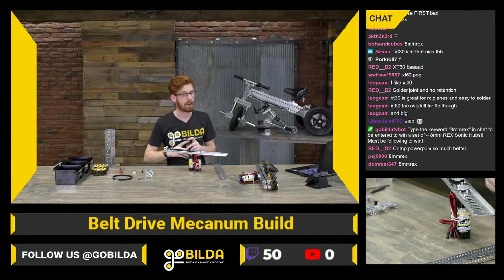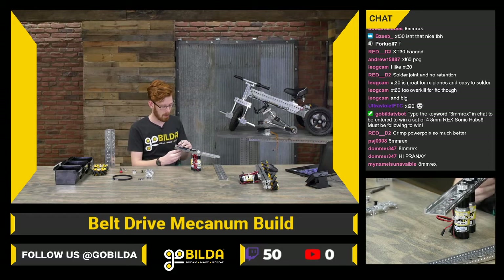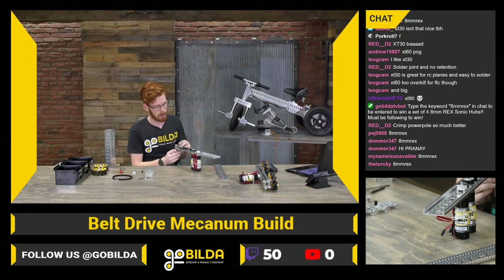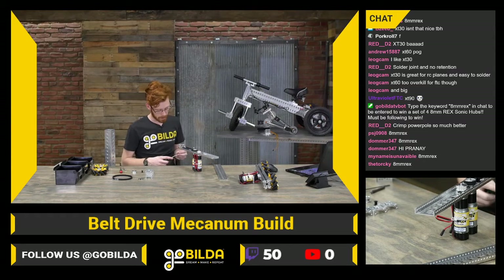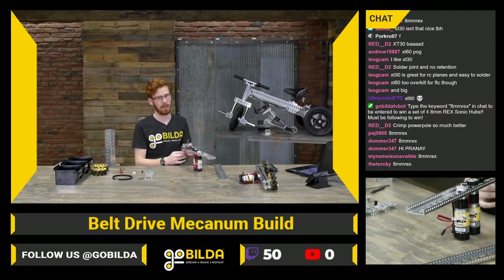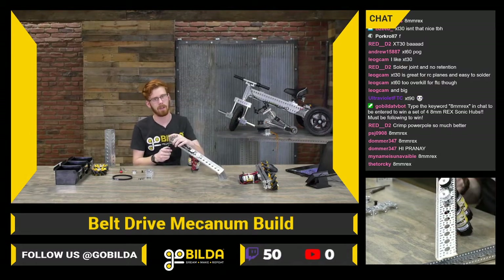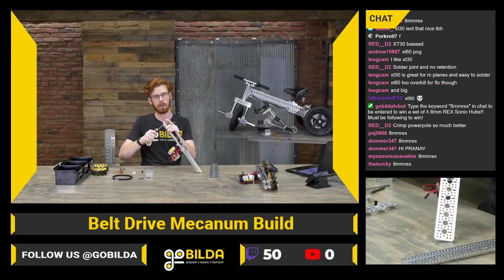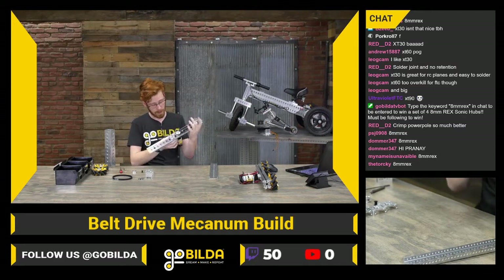Crimped power poles are nice. A lot of teams actually replace the bullets on GoBuilda motors with power poles, and a lot of teams replace the Tamiya on the Modern Robotics battery with a power pole and XT30 adapter — that's a perfectly reasonable option. I do like that XT30s are indexed; you can't plug an XT30 in wrong. You can install it wrong, but once it's installed correctly it's harder to mess up.